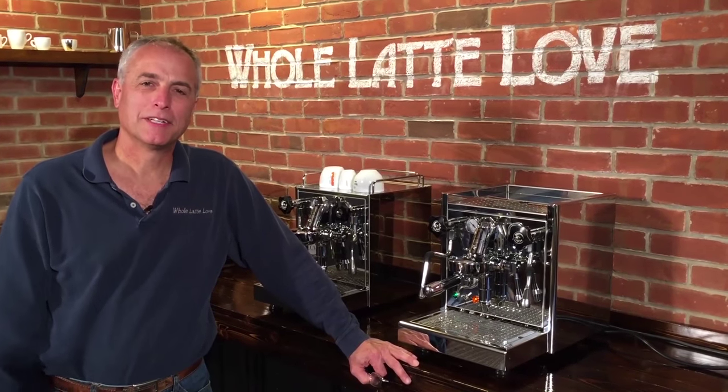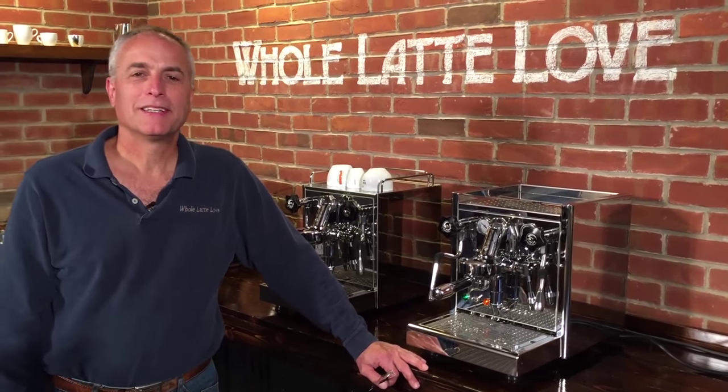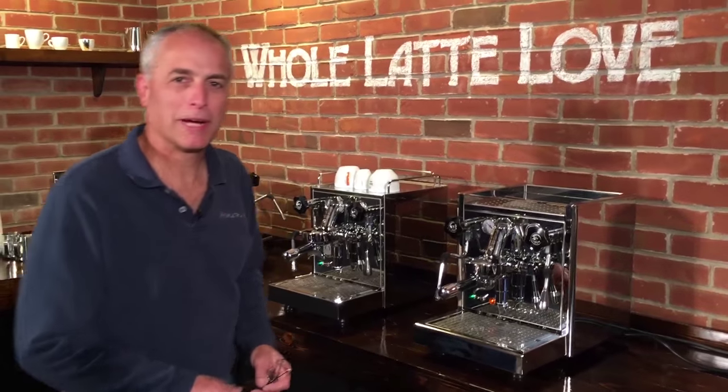Hi, I'm Todd with Whole Latte Love. We have Mark behind the camera. How are you doing today, Todd? Doing great. Hope everybody out there is doing great.